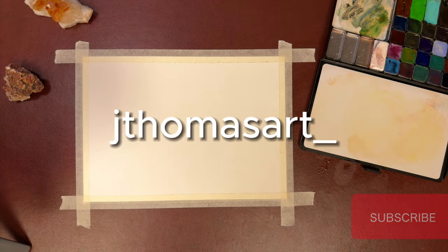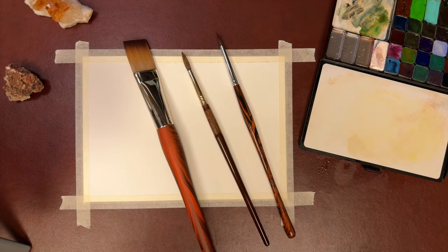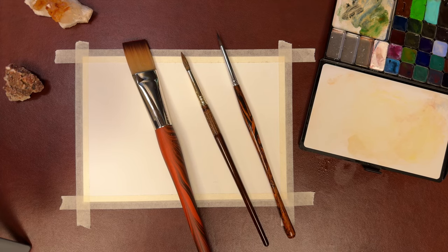Welcome to my channel and let's paint a night sky. The brushes you'll need here will be a three-quarter flat wash, a number six round, and a number four round.